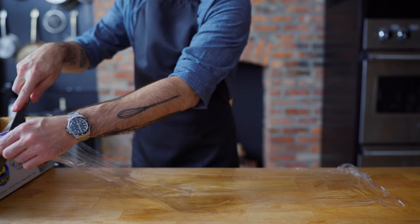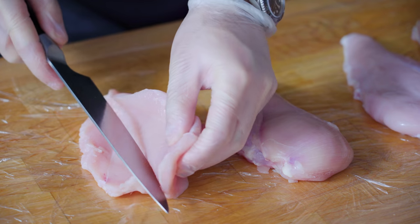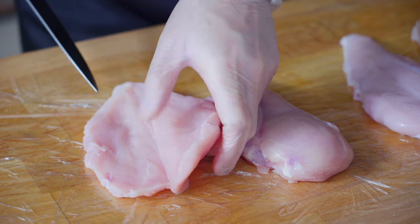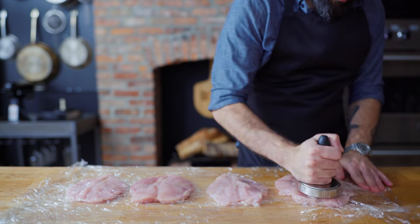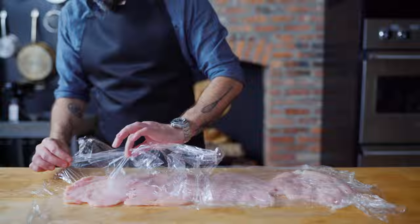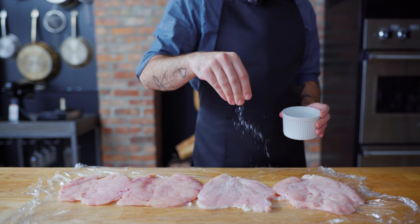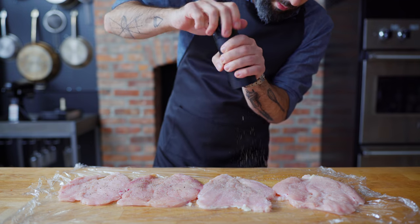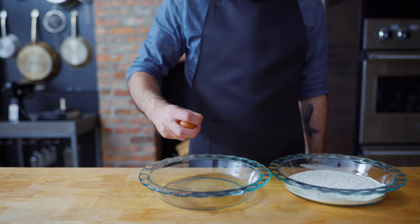Meanwhile, over on the countertop, it's time to prep our chicken. I've got four large breasts here that I'm gonna lay out on some plastic wrap and butterfly, cutting from the rounded side of the breast towards the flat side and opening it up like a book. Then I'm gonna lay another sheet of plastic wrap on top and pound them out using a meat pounder. Flattening the breasts is gonna help them cook more quickly and evenly and give us maximum surface area on which to bread. I'm also just gonna hit them with a little bit of kosher salt and freshly ground pepper before setting aside to assemble our breading station.